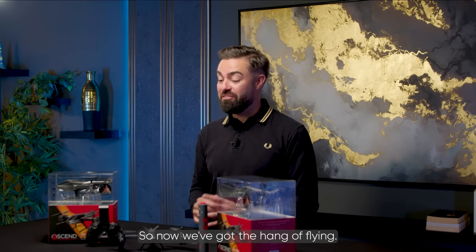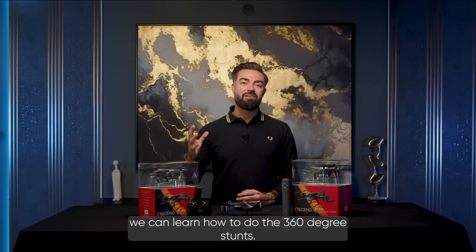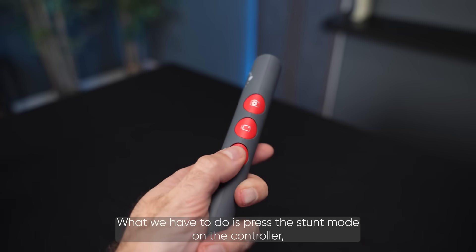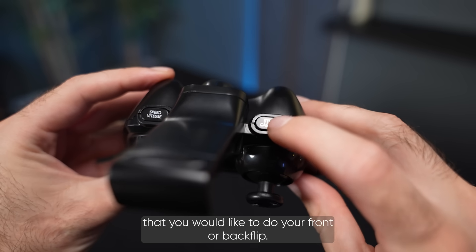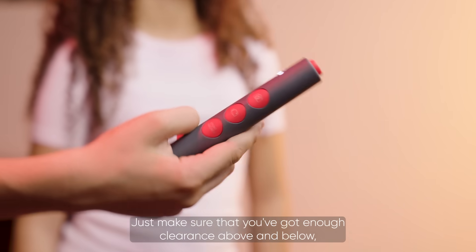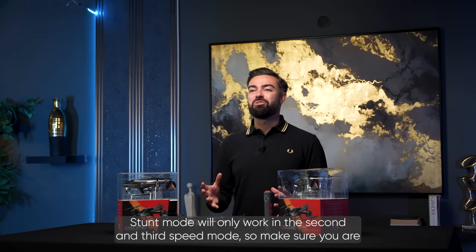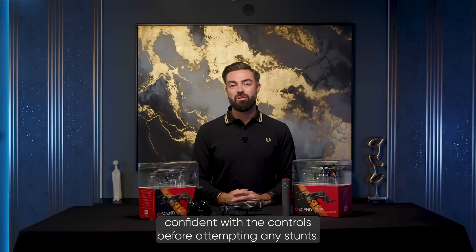Now we've got the hang of flying the AR800 and we are feeling confident, we can learn how to do the 360 degree stunts. Press the stunts mode on the controller and then move the controller in the direction that you would like to do your front or back flip. Just make sure that you've got enough clearance above and below and be ready for the cheers from your audience. Stunt mode will only work in the second and third speed mode, so make sure you are confident with the controls before attempting any stunts.